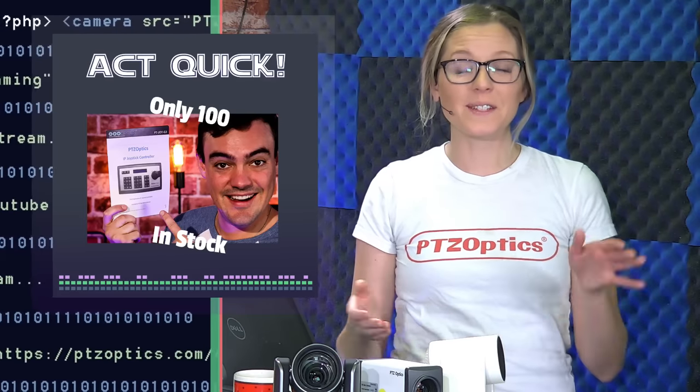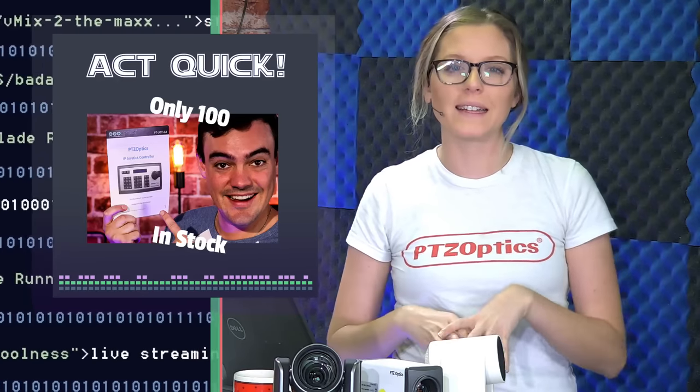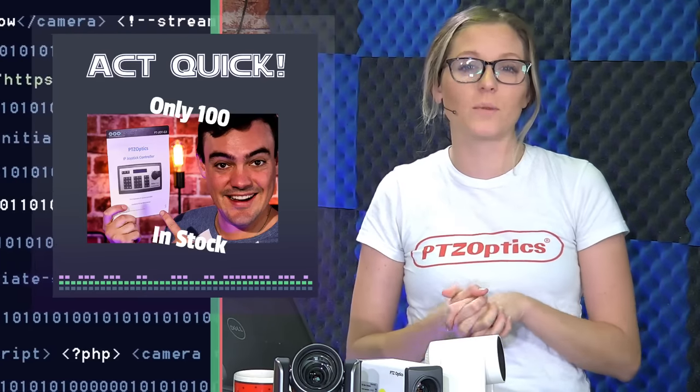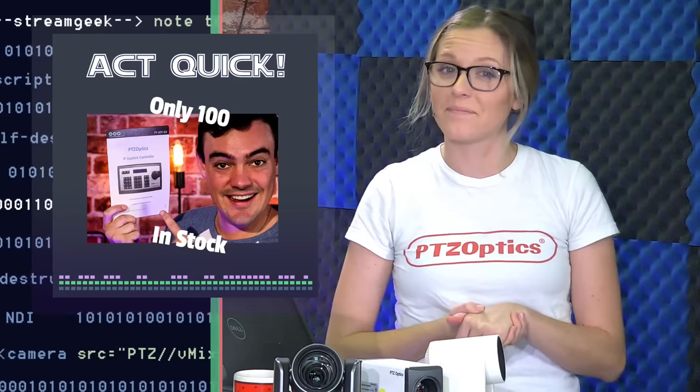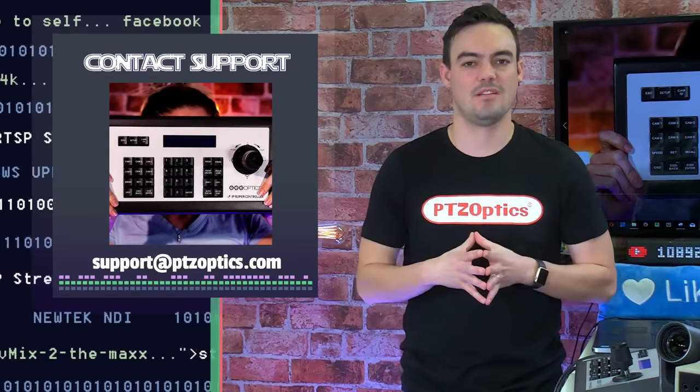When we're done with this, we want to make sure that you guys get right on getting your upgrade because we only have about 100 new button packs in stock at the shop right now. So make sure after this show that you get in touch with our support team. We only have 100 of the button packs that we're going to tell you guys about.